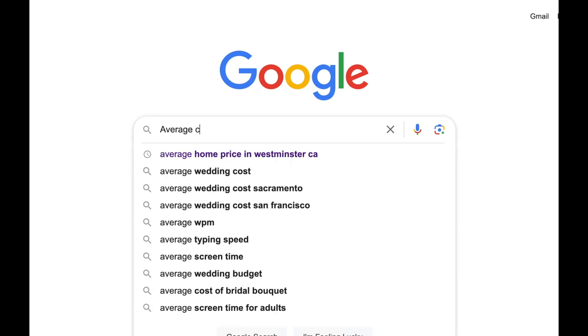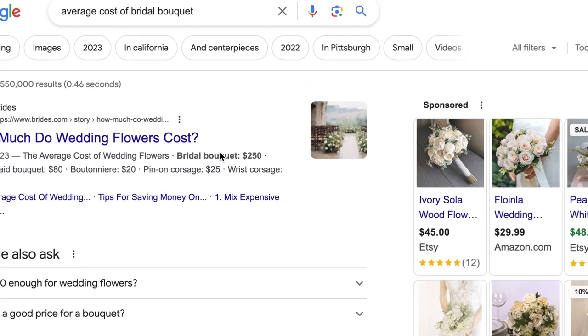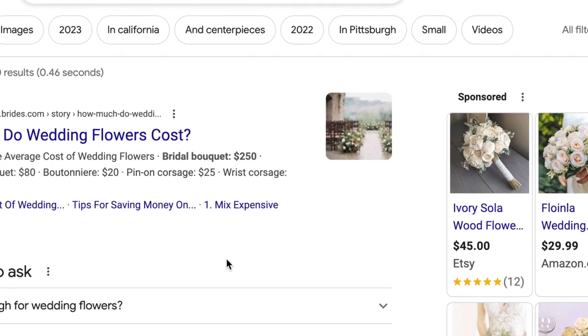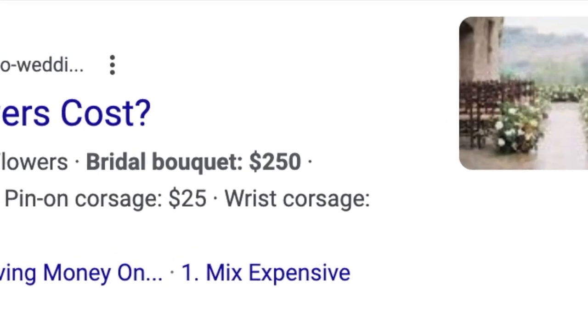Are you a soon-to-be bride wondering how much a bridal bouquet costs? Sorry to be the bearer of bad news, but the average bridal bouquet these days costs on average $250. Yes, $250.